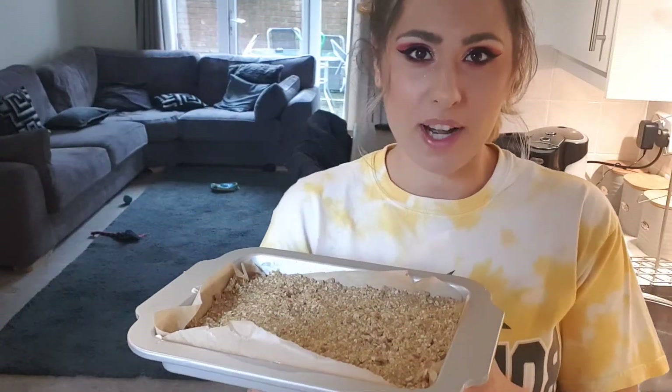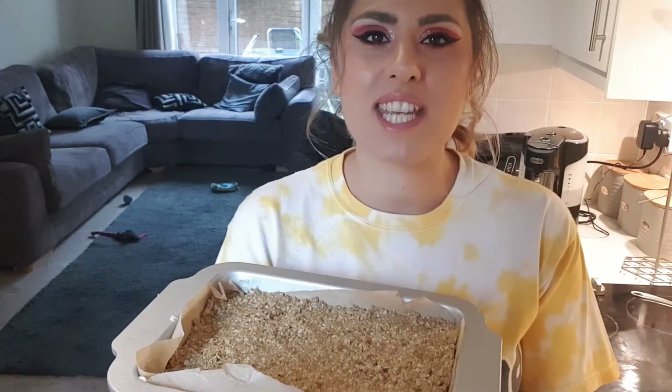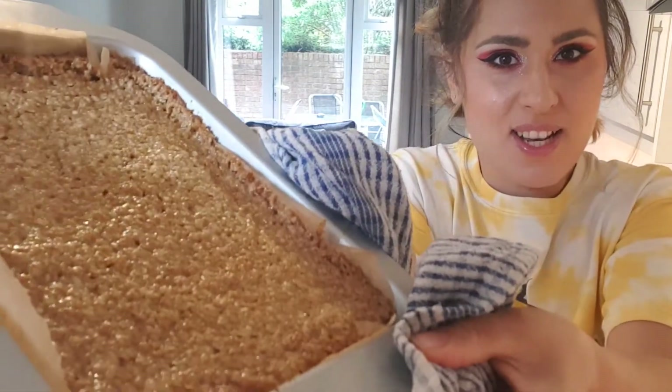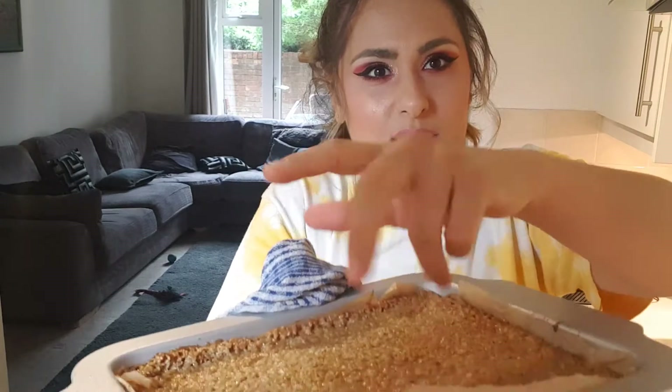Then we're going to place our tray bake in the oven at 180 degrees for around 15 minutes until it's nice and golden. I was going to add some chocolate chips to my flapjack, but unfortunately the shop didn't have any, so I'm going to melt some chocolate and drizzle it over the top. 15 minutes later, it's all bubbling, gooey, and nice and golden brown. We're going to leave it to cool so that it will set and harden, because right now it's a bit liquidy from the butter and the golden syrup. When it cools down, it will firm up and we can portion it and drizzle chocolate over it.